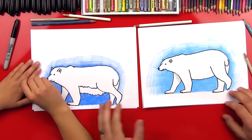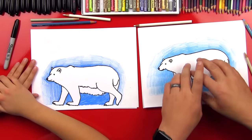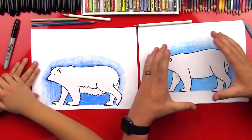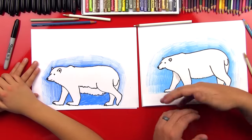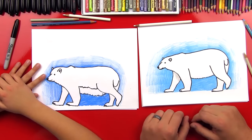Good job, Chuckers. That looks awesome. We did some cool stuff in the background. So we used our blue, but we started dark in the middle and then faded it out to white — that's a little trick so we don't have to color the whole thing in blue. And it looks really neat. Okay, you ready to shade?